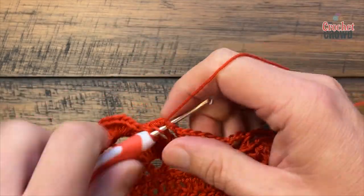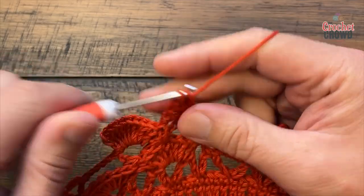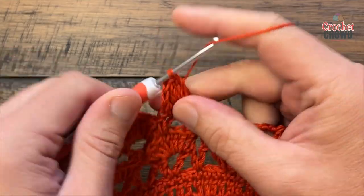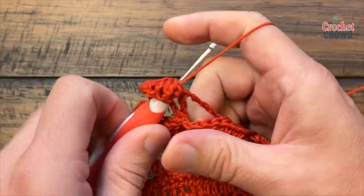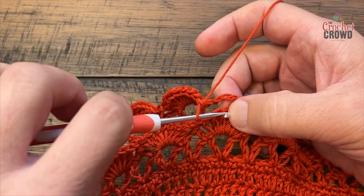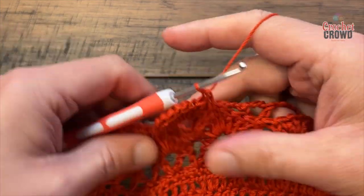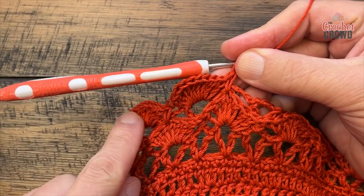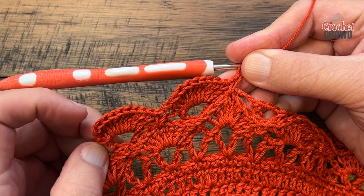Go to the next V stitch and do nine double crochets again. The single crochet goes into the fourth one — the middle one of the group of seven. Do that all the way around. The only difference from last time is that there were seven and now there are nine, and when you single crochet you're catching that chain but going into the top of the seven — the middle one of the seven.